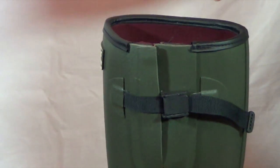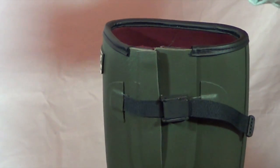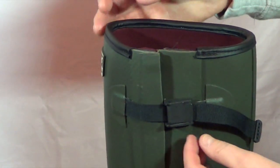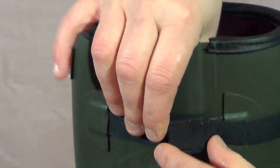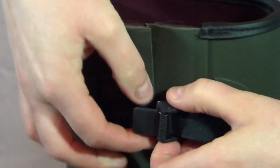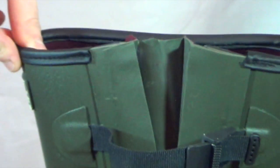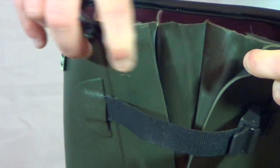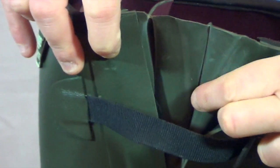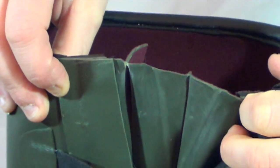This handmade welly has a nice trim along the top edge so that it doesn't dig into the leg. It also has an adjustable strap with a strong clasp on the side, so you can adjust the width of the welly to whatever width or size calves you have. In addition, there is an all-rubber, natural rubber, bellows tongue on the adjuster so you know it's going to be fully waterproof.